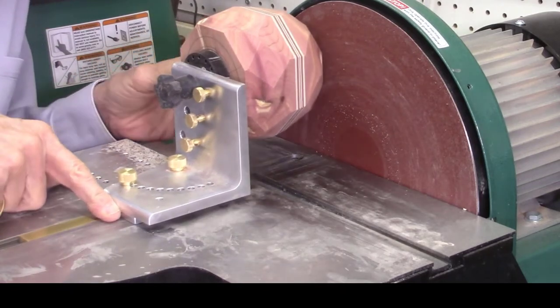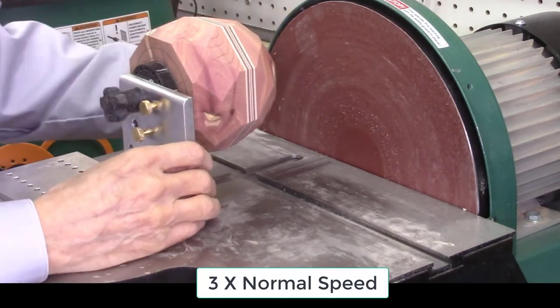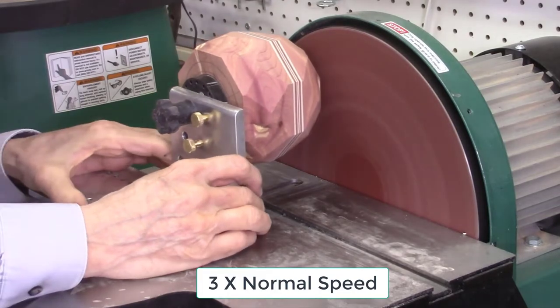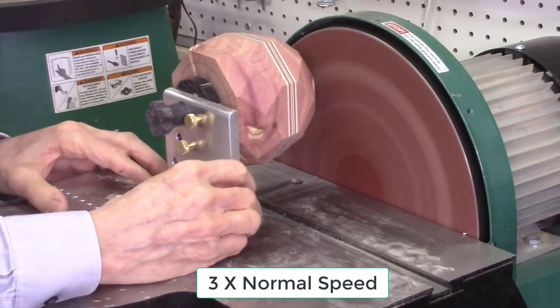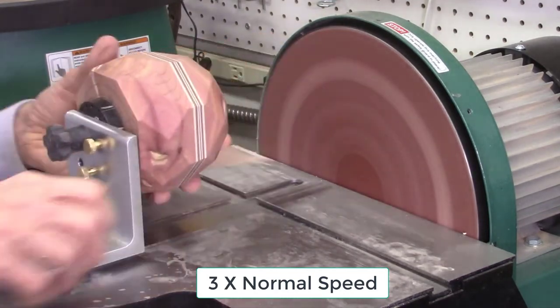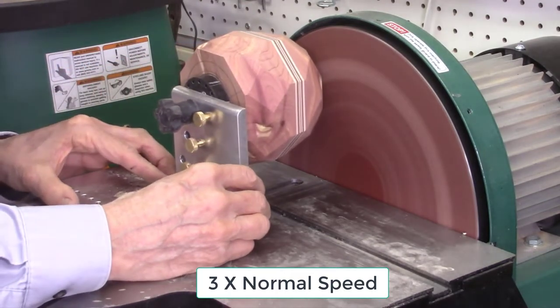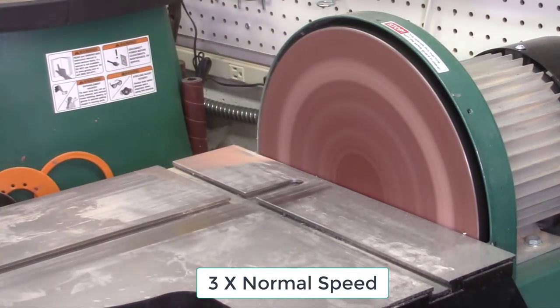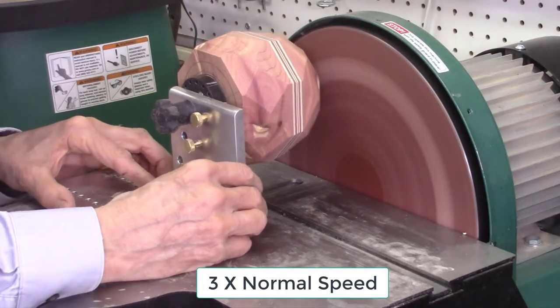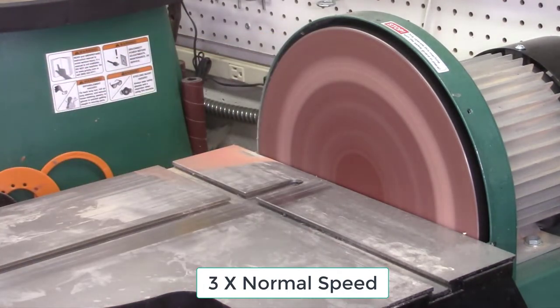Mount the faceted wood block on the L-bracket support plate and use the same index position to sand the facets that were used to cut them on the bandsaw. I'm sanding the zero degree or flat top surface first. The disc sander rotates quite rapidly, and it's easy to create burn marks on the surface of the facets. To minimize these burn marks, sand the facets very lightly and with short cycle times. Check the sanded surfaces frequently to make sure all saw marks have been removed, and also check for burn marks. You can remove the L-bracket support plate and miter bar from the disc sander to more clearly evaluate the sanding action.